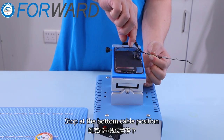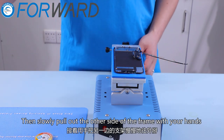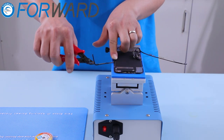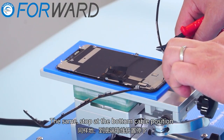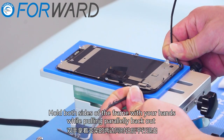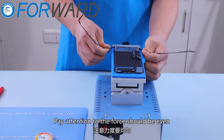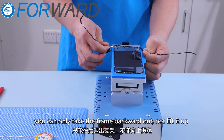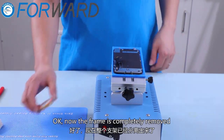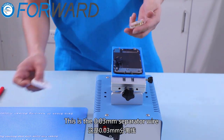Stop at the bottom cable position. Hold both sides of the frame with your hands while pulling parallelly back out. Pay attention: the force should be even. You can only take the frame backward — do not lift it up. Now the frame is completely removed. This is the 0.03 millimeter separator wire.